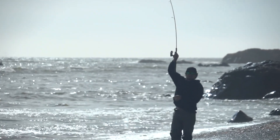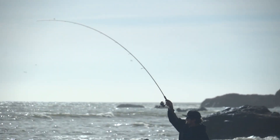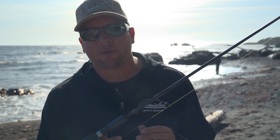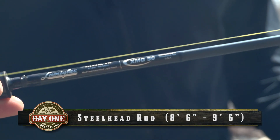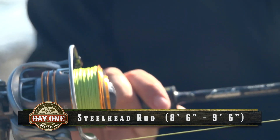Most of us are steelhead anglers, and an eight-and-a-half to nine-and-a-half foot rod is going to be your ideal setup. Anything from a six- to twelve-, eight- to seventeen-pound line rod will work just fine. You're not having to cast out too far, and you're really never using more than about two or three ounces of lead.